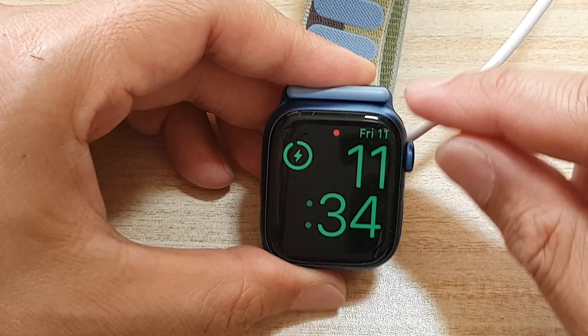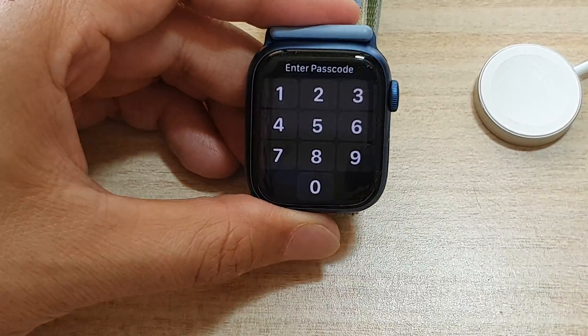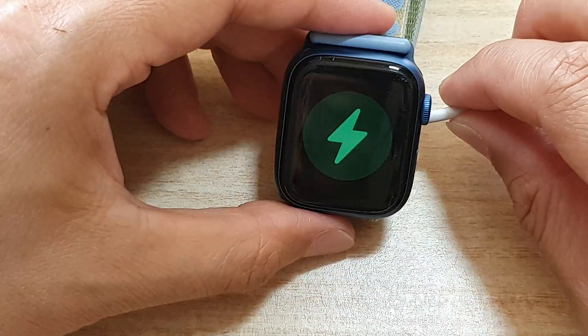And that's it — you can switch it on or switch it off. If I switch it off and put my watch on a charger,